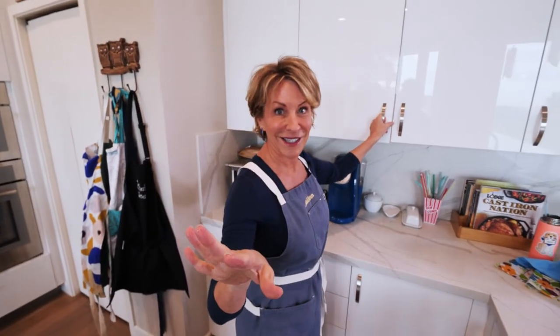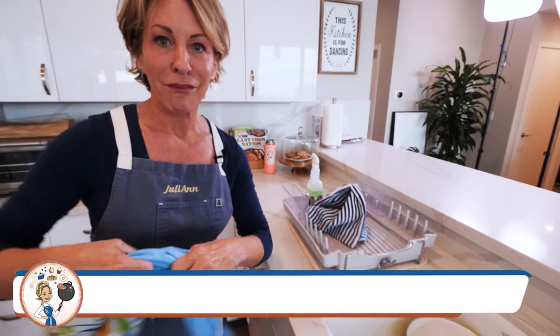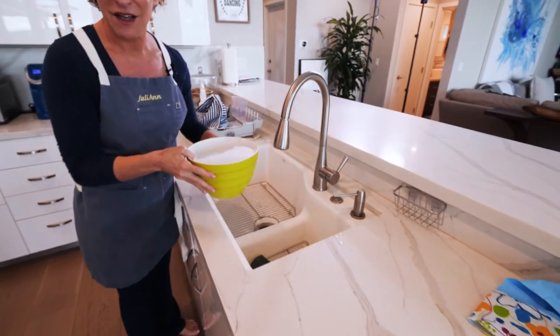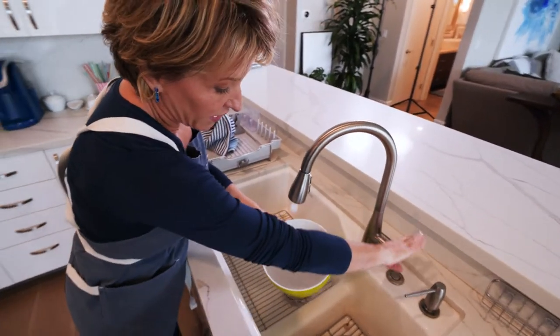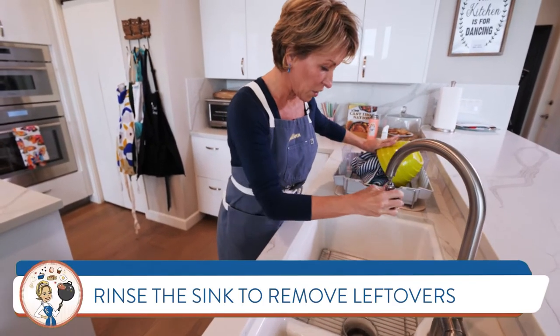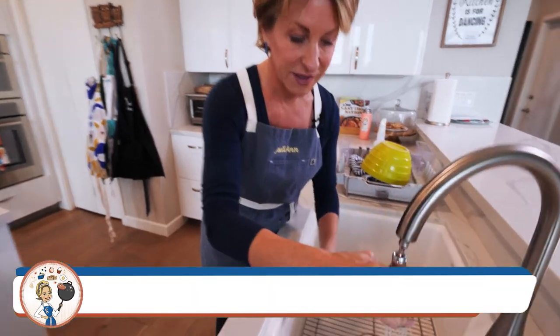We're still not done, because we've washed, dried, and put away the dishes — and now it's time to clean up where we've done this. Easy to do. We're going to take this hot soapy water and throw it right in the sink, rinse this out, and rinse out the sink so if there's any food or anything in the sink, the sink is clean.